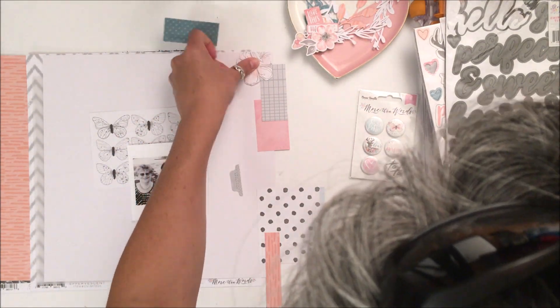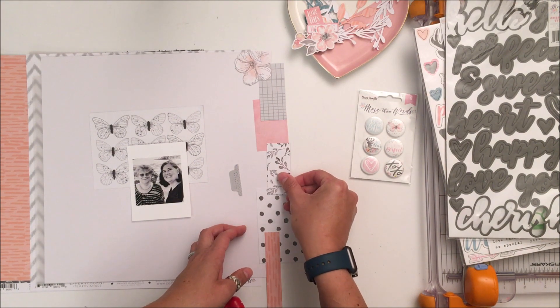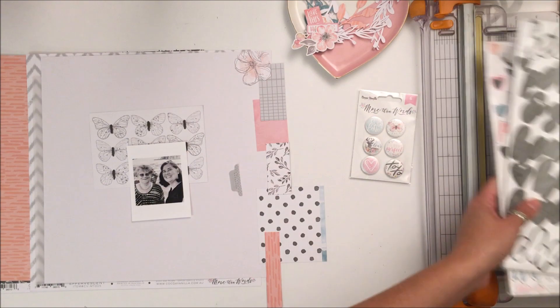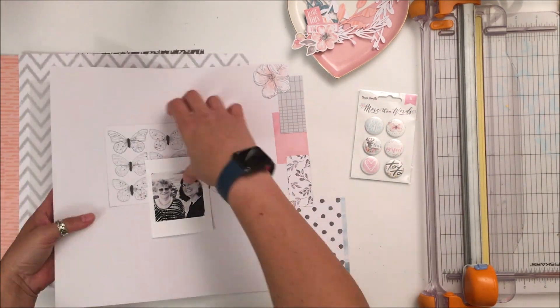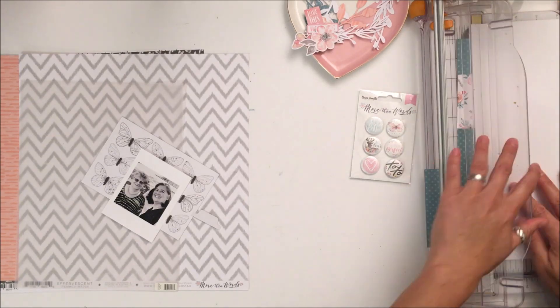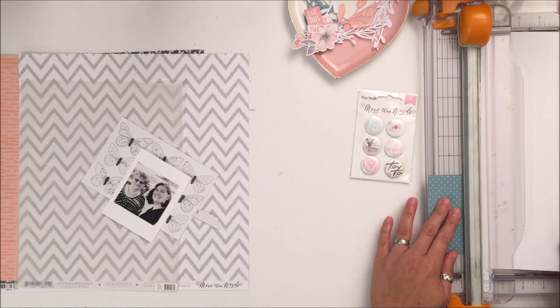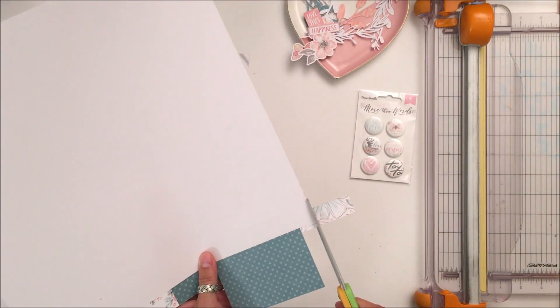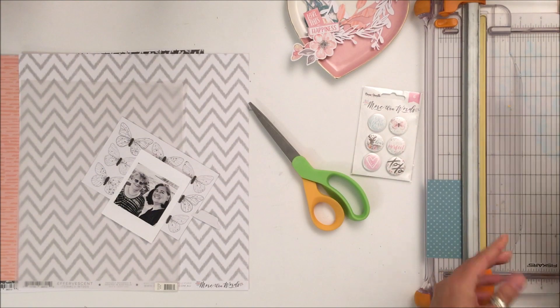If I were to do this again I would have put gesso down before I put the color. You will see in the close-ups that you can still see the gray underneath because it's a more opaque acrylic and it's not as noticeable as I would have liked the difference in the colors to be — however it works and it's just fine.